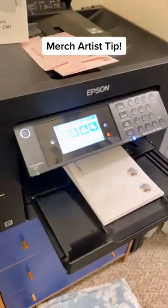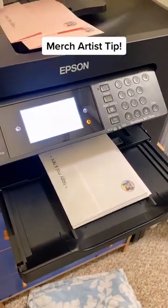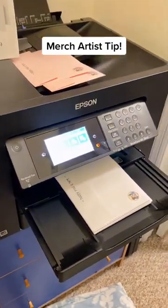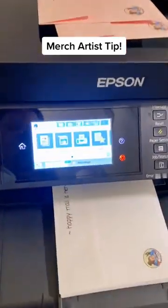Alright, working smarter, not harder. Today, instead of buying a rubber stamp and individually stamping branding information on all my packaging, I just set up a file on Photoshop, plugged it into my printer, put my envelopes in the tray, and walked away.